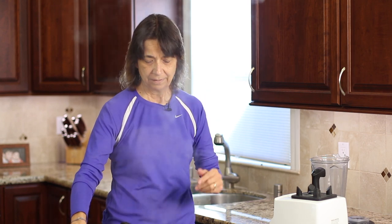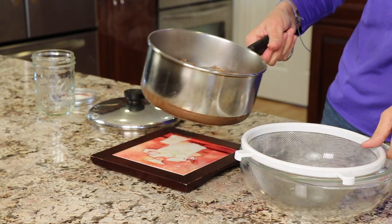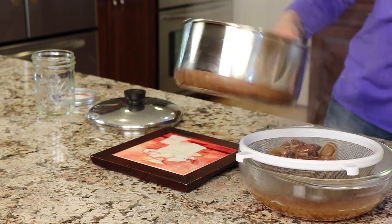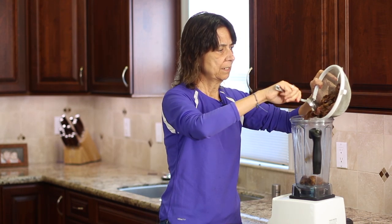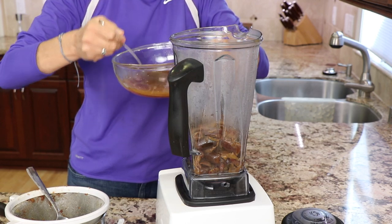Our dates are done simmering. This is what they look like — they're nice and soft; when you push on them they just give real easy, which means they're going to blend up nice and easy. We're going to let this cool for just a minute before putting it in the blender because it's super hot. I'm going to pour them through a strainer to get rid of some of the liquid — we don't want all the liquid when we blend this. Once cooled, we'll place the dates in the Vitamix. We're not going to add all the liquid, just enough so it blends and doesn't get too thin. We want the consistency of something like applesauce, maybe just a little thicker.